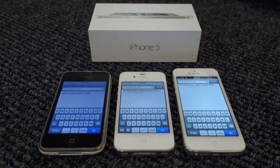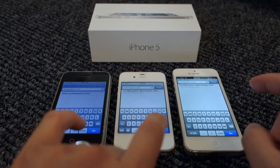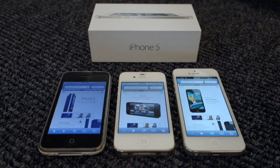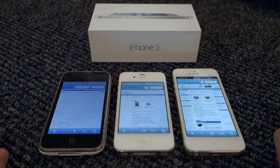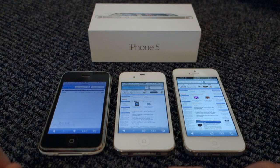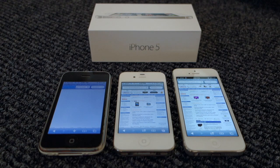Now let's try loading a website full of JavaScript and frames — basically a standard website not optimized for mobile. Here I have Tech Bargains. The iPhone 5 page is up already, followed by the iPhone 4S, and as for the iPhone 3G it will probably take another minute or so. The iPhone 4S was just slightly behind the iPhone 5.